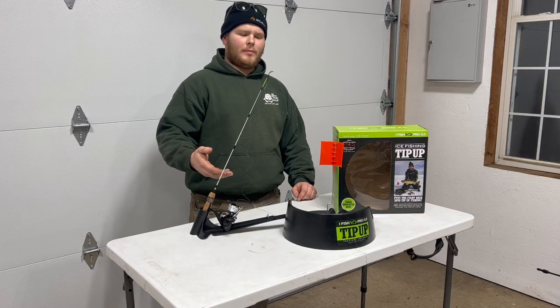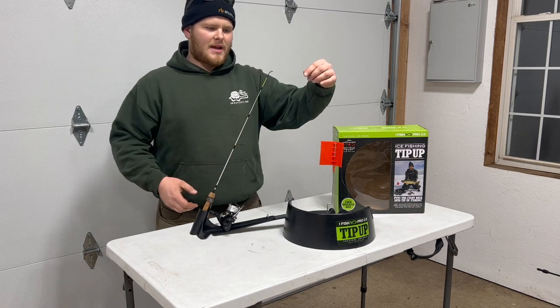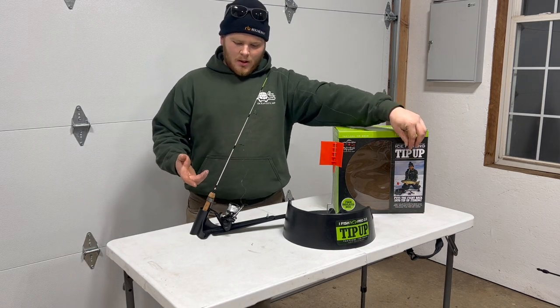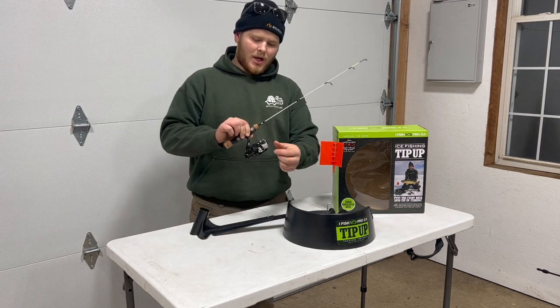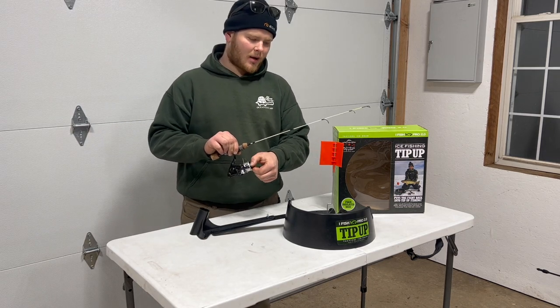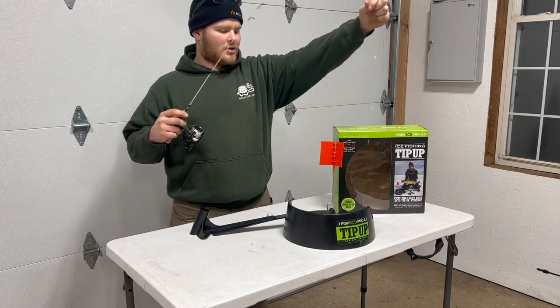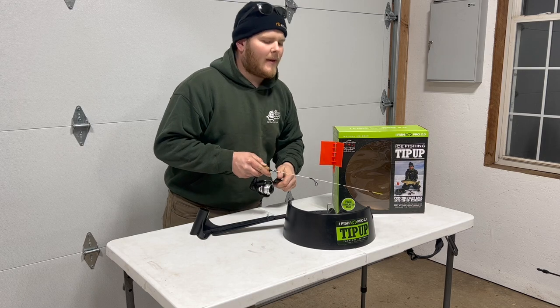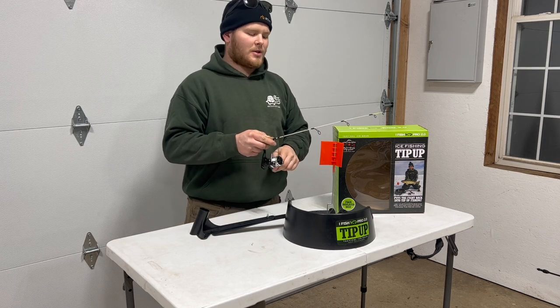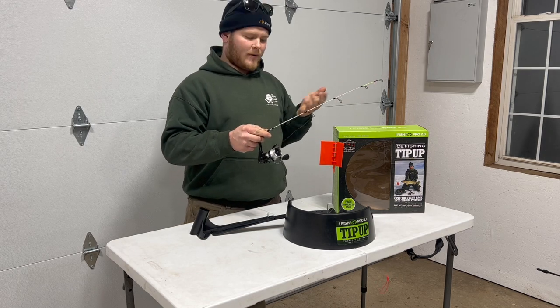Say we come upon our tip-up, we have a flag, and the fish is taking line out. Simply grab your rod out of the holder, flip the bail, make sure your drag is set where you'd like. Reel up to the fish until you start to feel weight, then set the hook, reel your fish up, and you have your catch on the iFish Pro.